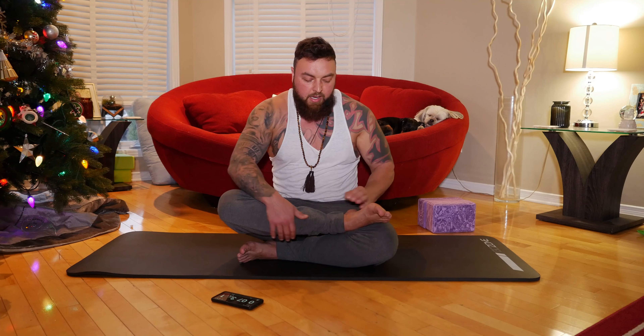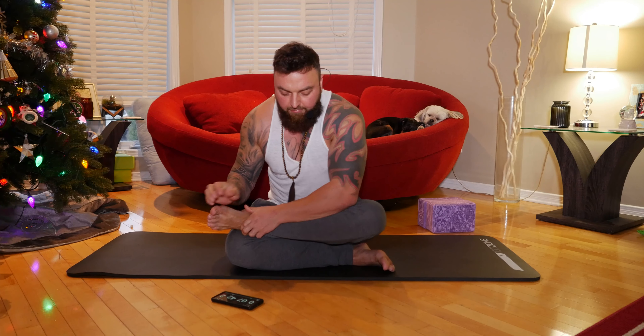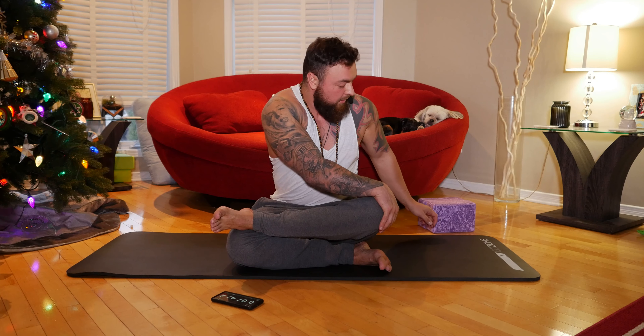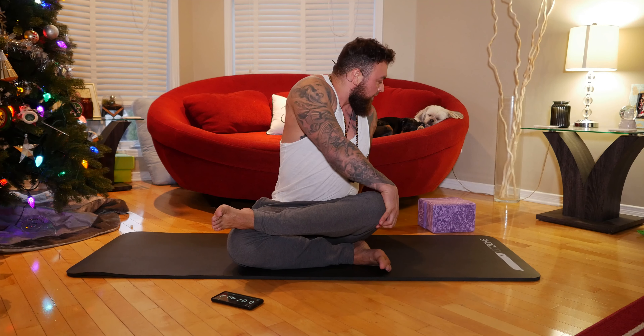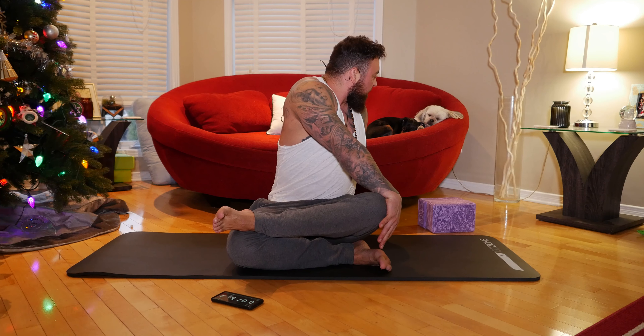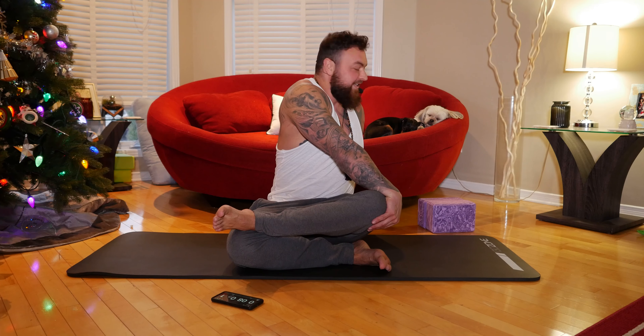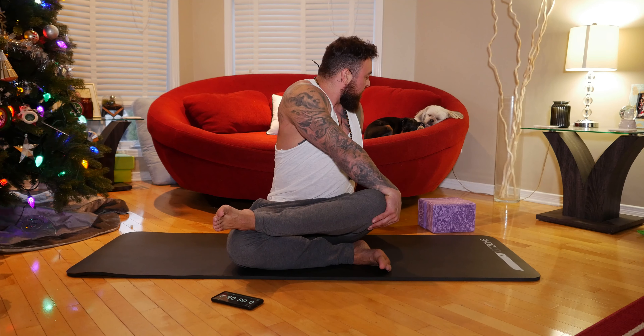We're going to come back to the middle, cross our legs, and this time put our left foot on top of our right knee, using our right hand to grab onto that left knee, then bring our left arm back, twisting our spine and looking behind — all the way to my two beautiful sleeping dogs. They tend to fall asleep like that when I do yoga with the relaxing music. They're quite cute.